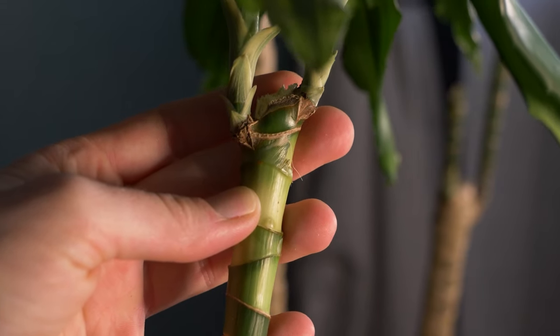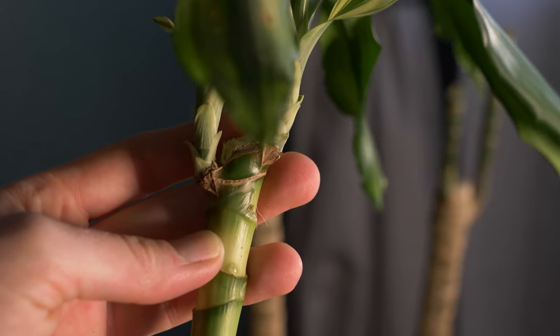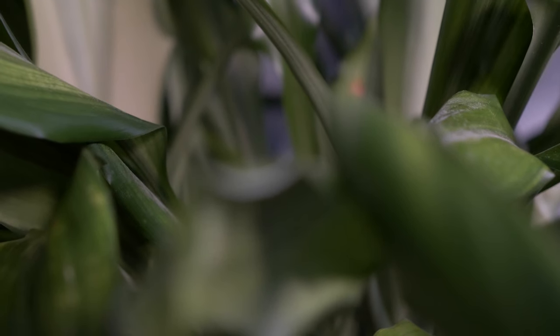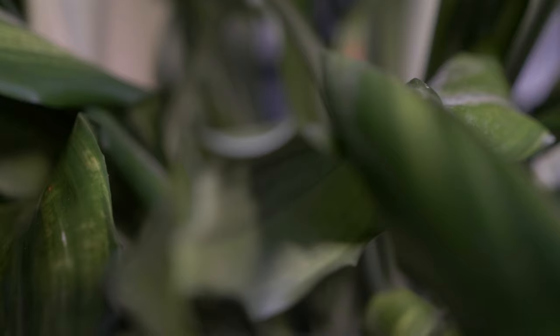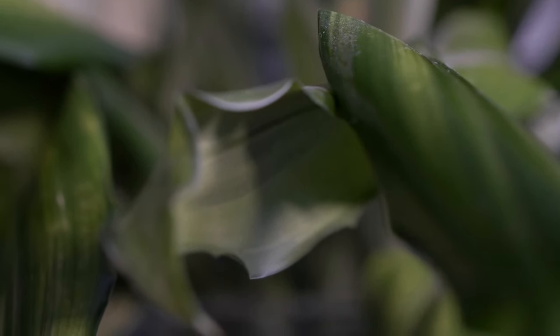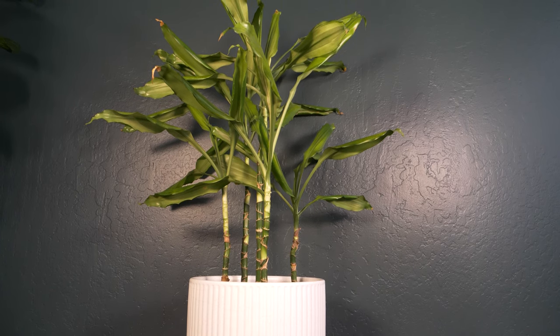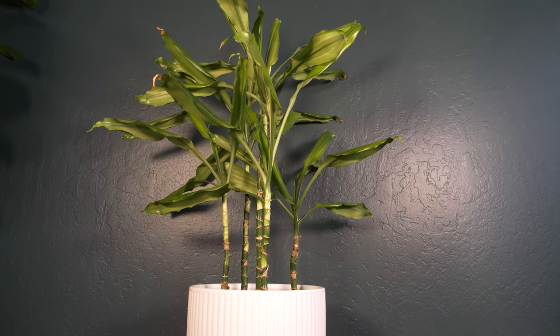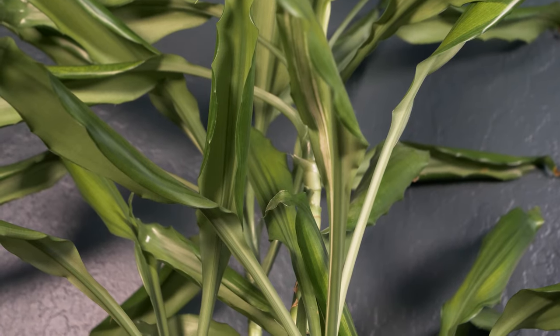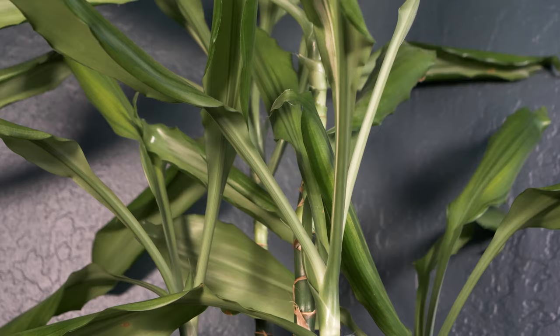Of all the plants I've propagated, cuttings from this Dracaena have taken the longest to grow roots. It might take up to two months before you see roots starting to form, but don't get discouraged — they will eventually show up. Once your cuttings have roots that are at least a couple of inches long, you can plant the cuttings in a potting mix. This plant was propagated from my large Dracaena when I last pruned it two years ago, and is still happy and healthy.